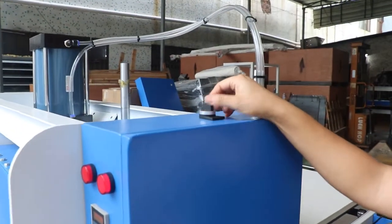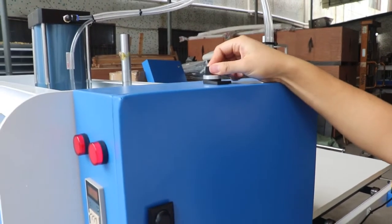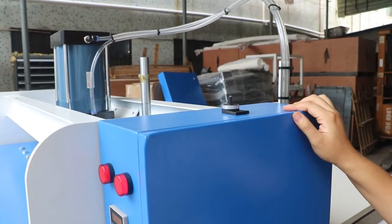And this is the manual/automatic switch. If in this position, it won't work. If in this position, it's the manual switch. If like this, it's the off switch.